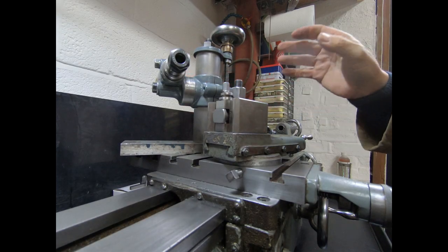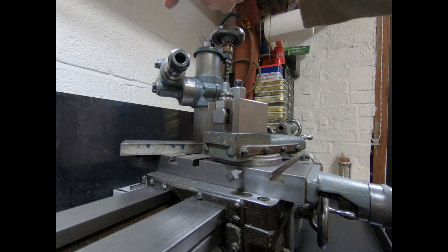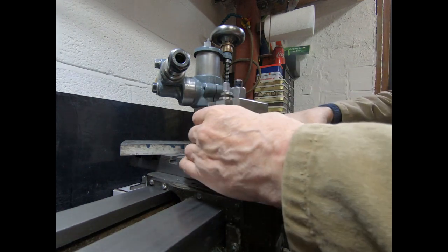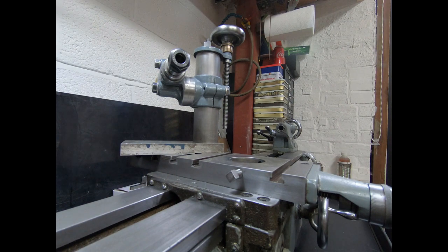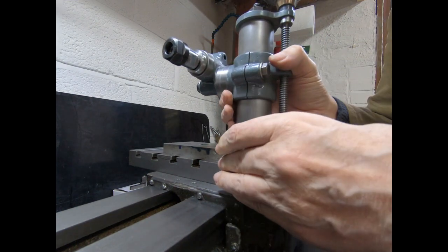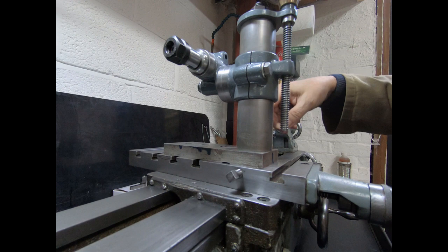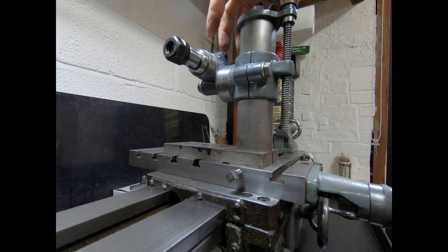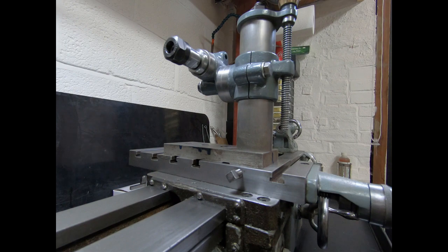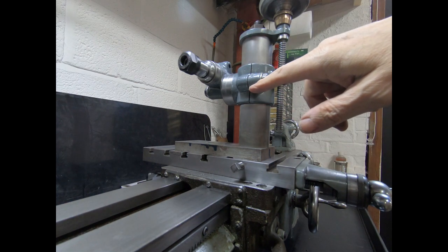Right, here we are back at the lathe. I've taken the drive pulleys off as I mentioned. So, how you would normally expect to use this is to remove your compound slide — just set that over there for a second — then you bolt this into position. Your pulleys would drive the spindle and away you go. You wind the handle up and down to get your centre height or whatever position you need.